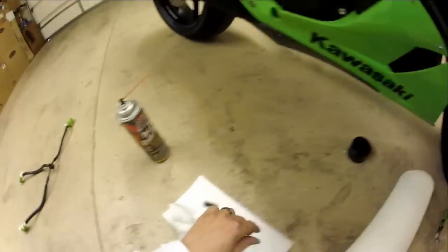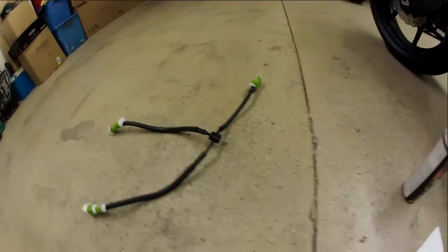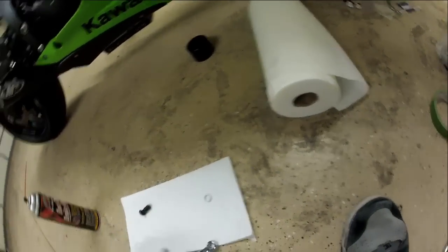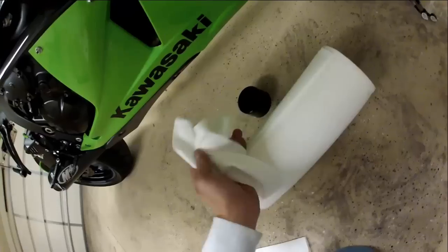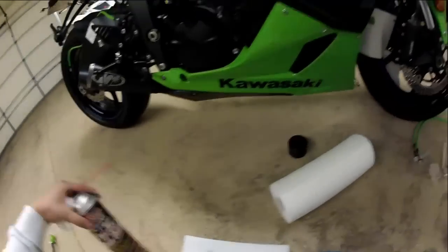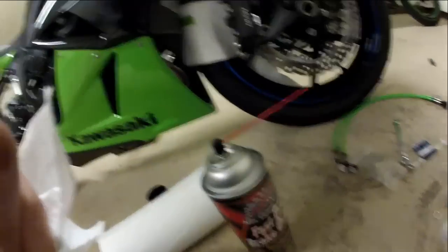There's a crush washer here. There's the front. I like to put it that way so brake fluid doesn't drip on the paint at all. Be sure to clean the surface here with a paper towel. I'm going to spray some brake cleaner on there too.